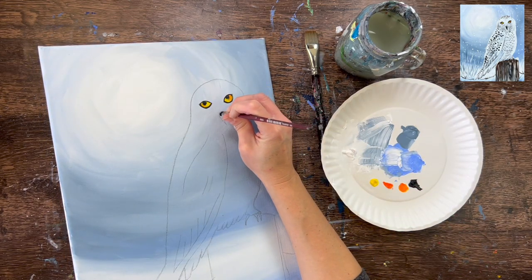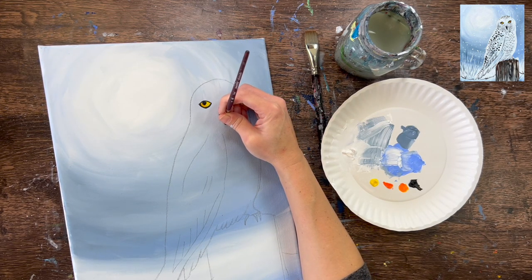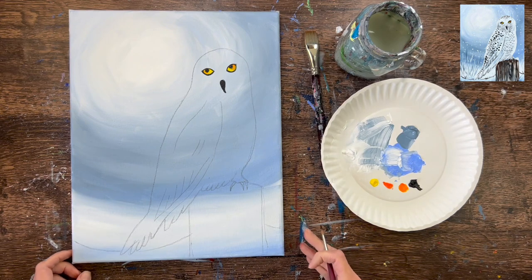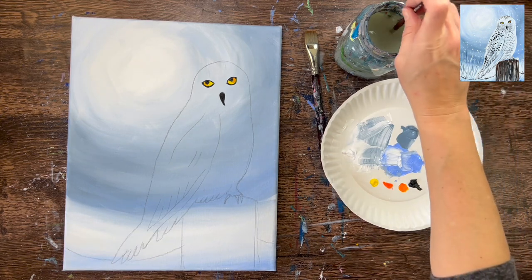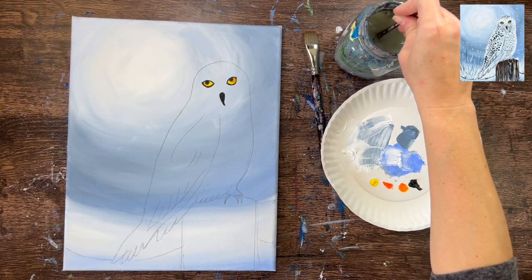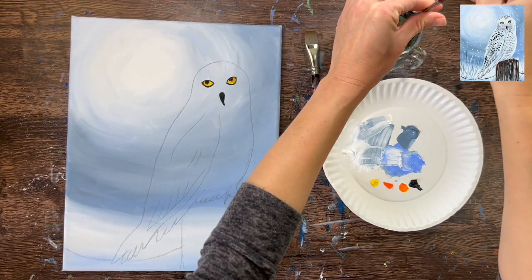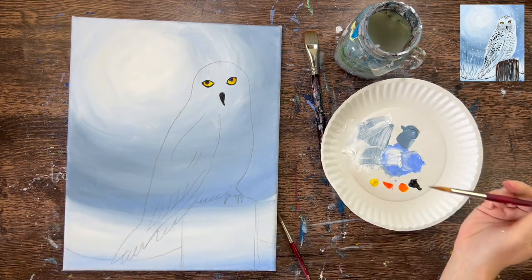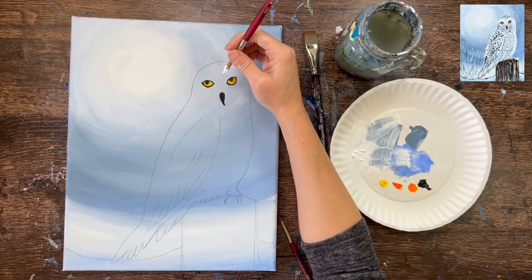Take that black and fill in the beak shape with a solid coat of black, still using the number four round brush. Make sure the bottom tip of the beak is nice and pointed. Next, switch to a number eight round brush and titanium white to fill in the first layer of owl feathers. It's a snow owl so the majority is white with some gray and then black speckles. The first thing is to apply the white layer.